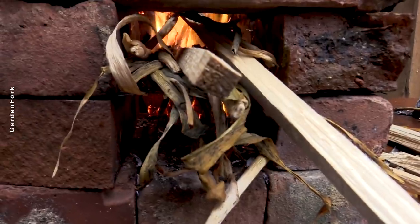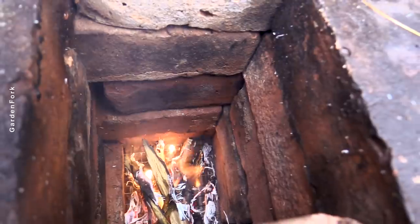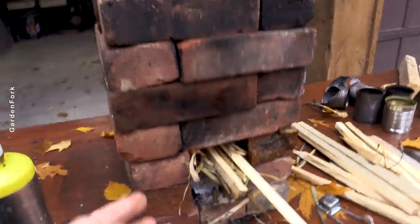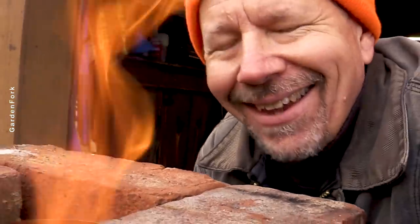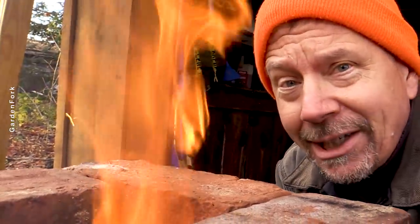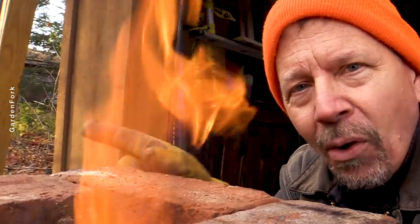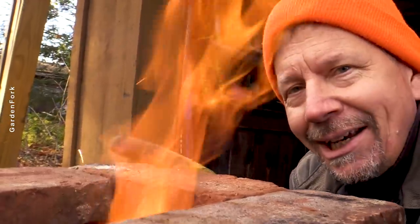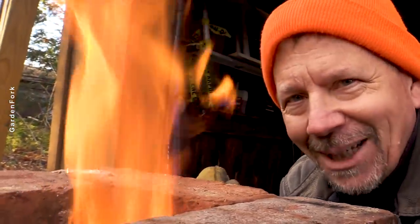Should I shove some more paper in there? Sure, why not. Look at that — it's taller and it has more air coming in the bottom. Wow. I'm thinking of some improvements. I want you to let me know your improvements in the comments. More rocket stove videos are floating right here — you and me, more flame right there. Let's go.